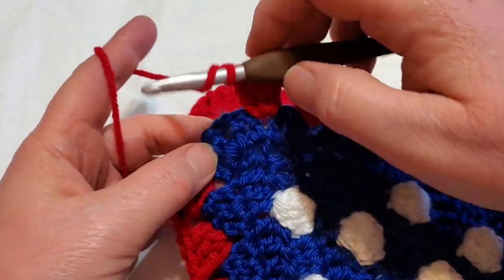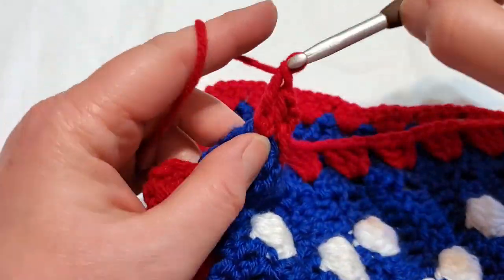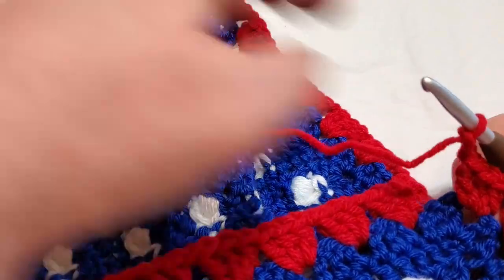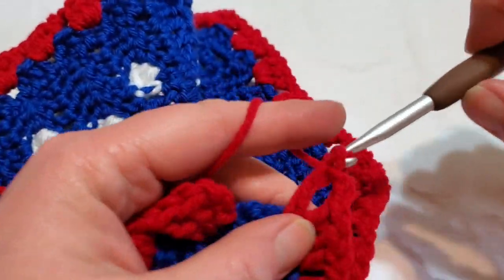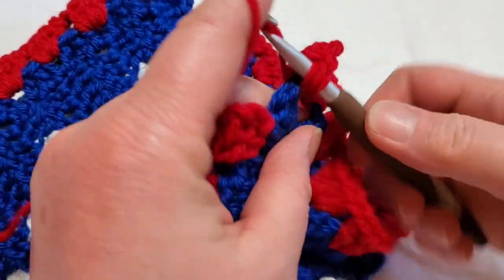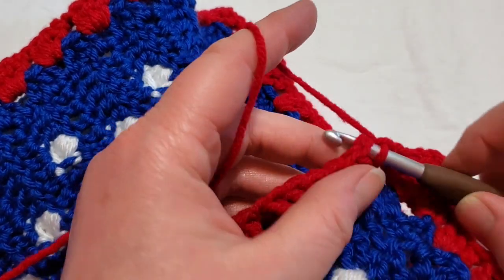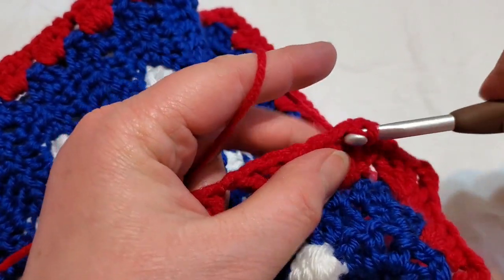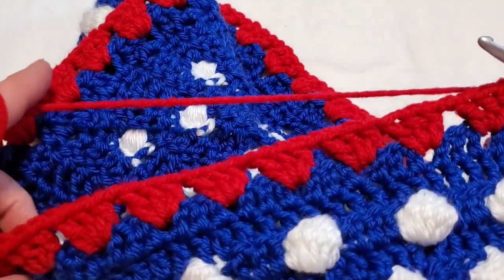Now I'm at the corner and we're going to do the final granny for this side. Chain two, turn the work, and put the final granny in this side. Now we're back to the first side and the original granny stitch. We're still going to chain one, then slip stitch into the top of your first original chain three, and slip stitch until you get into the first chain space.